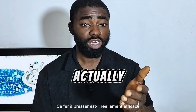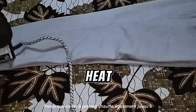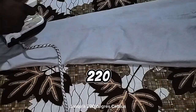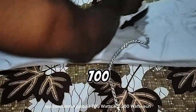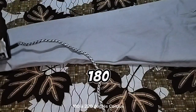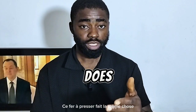You might be wondering, is this pressing iron actually effective? Yes, it is, because this pressing iron also heats up to as high as 180 degrees Celsius, up to 220 degrees Celsius — which is what every other pressing iron that consumes as high as 700 watts to 2,200 watts gives. Most pressing irons have a heating temperature of about 180 to 220 degrees Celsius, and this pressing iron does the same thing.